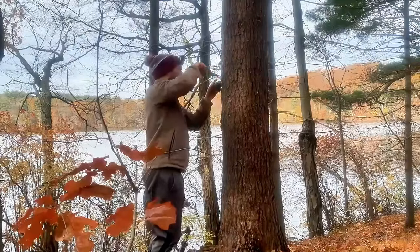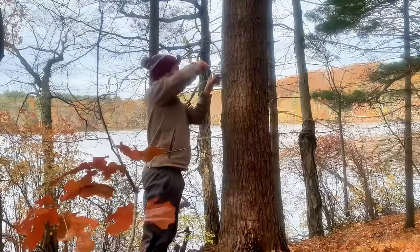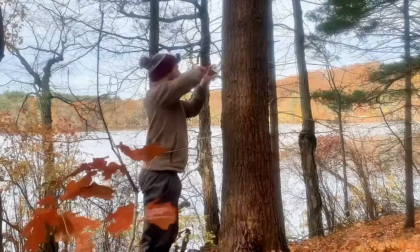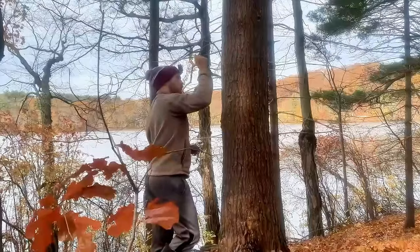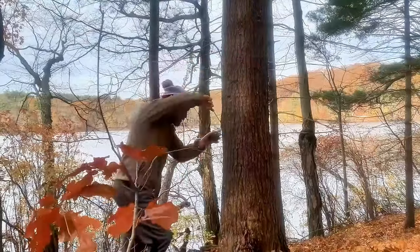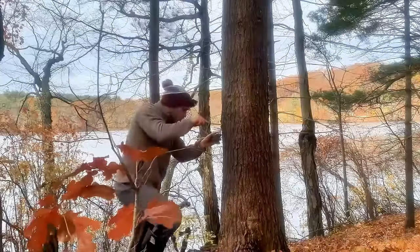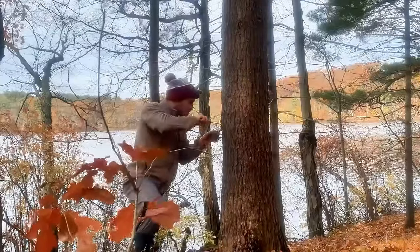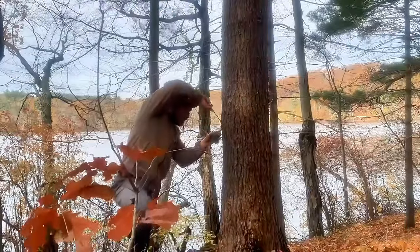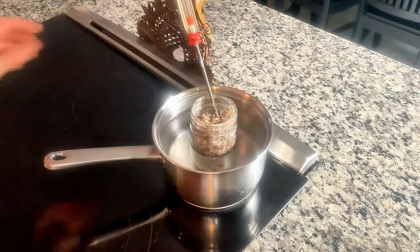I typically have to check anywhere between 3 to 10 trees to get enough sap to fill a mason jar. Make sure you don't damage the tree by taking too much, because the sap is the protective layer the tree uses to heal itself. Another option is to get pine cones, put some parchment paper in the oven, and heat them up to around 200 degrees until sap drips onto the parchment paper.